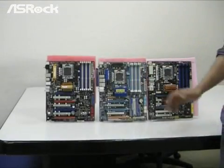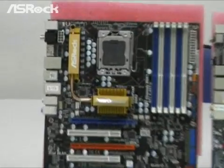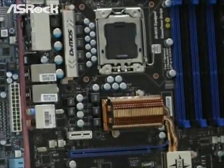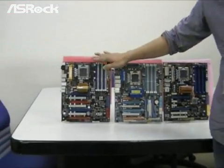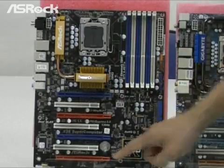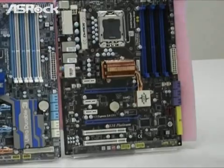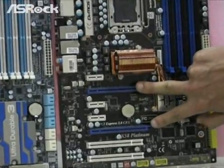Here we picked three different brands of X58 motherboard. The first one is S-Rock X58 Supercomputer motherboard. The second one is G-Brand X58 motherboard. And the last one is M-Brand X58 motherboard. As you can see, the S-Rock provides four PCIe slots, the G-Brand provides three PCIe slots, and the M-Brand X58 motherboard provides two PCIe slots only.